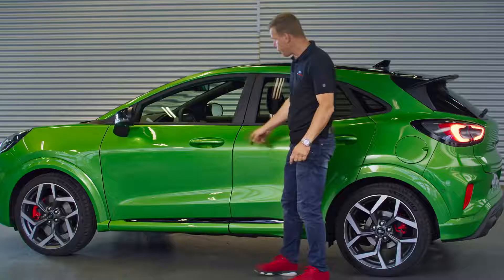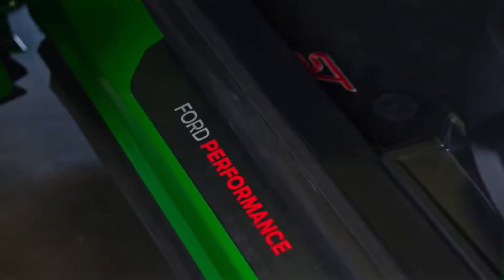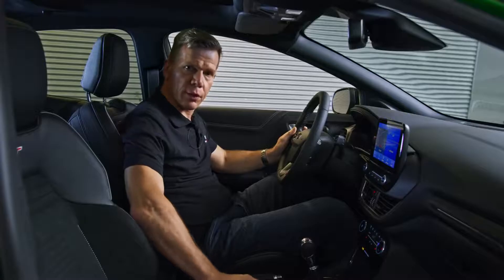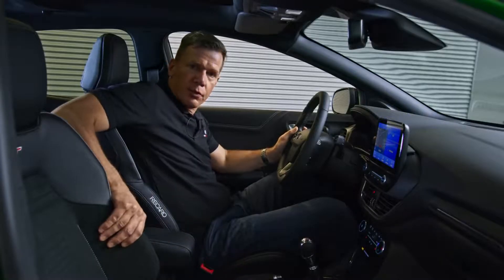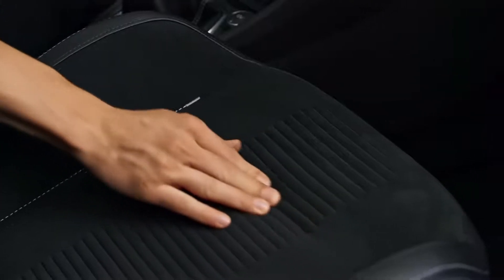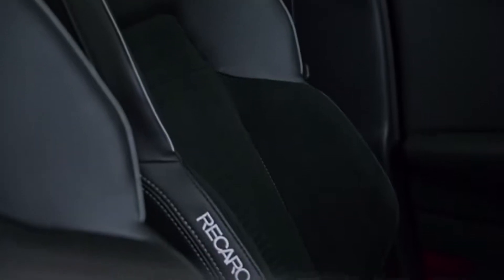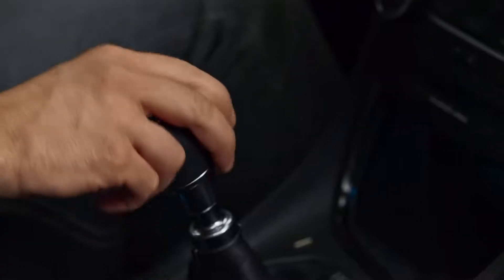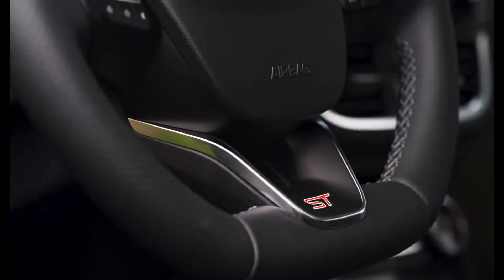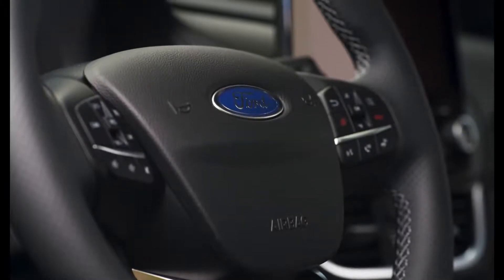Inside the car, the first thing that greets you are the Ford Performance scuff plates. The Recaro seats are another key ST ingredient, with nice side bolstering for optimum lateral support, and the MakroDynamica fabric provides good grip and feels quite nice. We have metal grey stitching all around, a unique gear shift knob with red lettering, and a flat bottom steering wheel with the ST logo at the bottom and drive mode switches directly on the wheel.